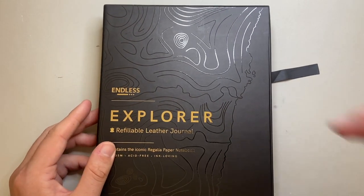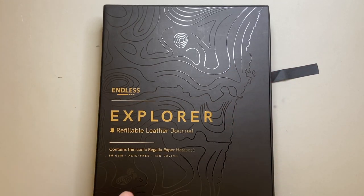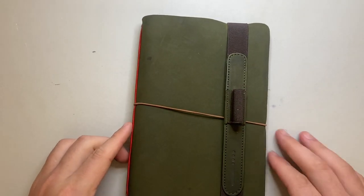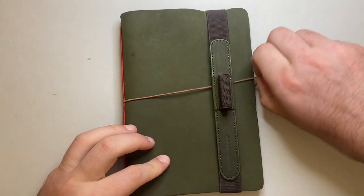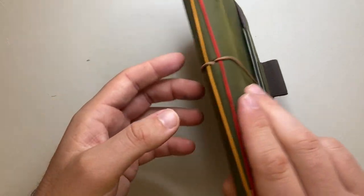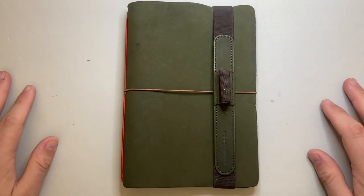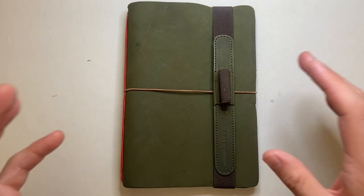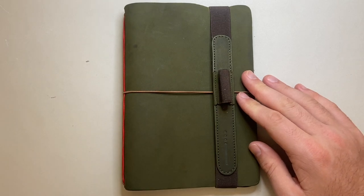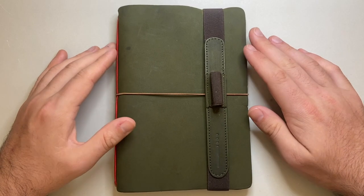One thing Endless does really well is they make their products with users in mind — they're well thought out. So the Explorer looks like this: it's the green version, a leather cover with a pen loop, and elastics that hold the notebooks in place. It's similar to the Traveler's Notebook system. This green leather is absolutely beautiful and was my color choice. I've been using this for the last few weeks.